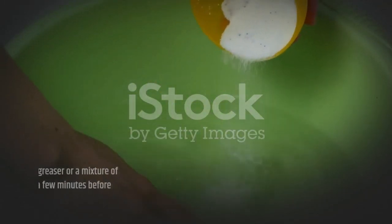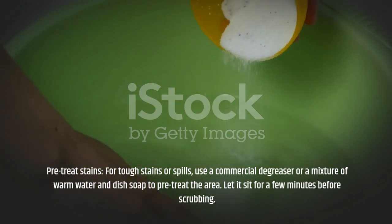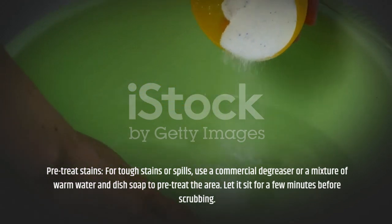Pre-treat stains. For tough stains or spills, use a commercial degreaser or a mixture of warm water and dish soap to pre-treat the area. Let it sit for a few minutes before scrubbing.